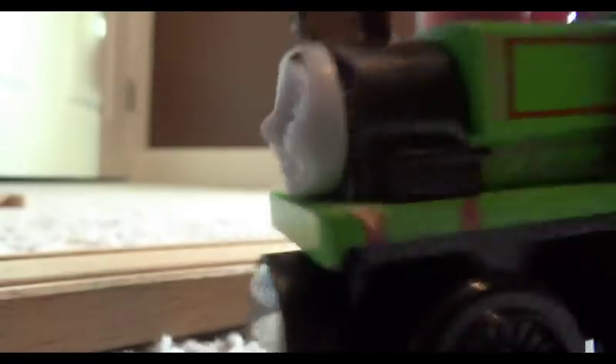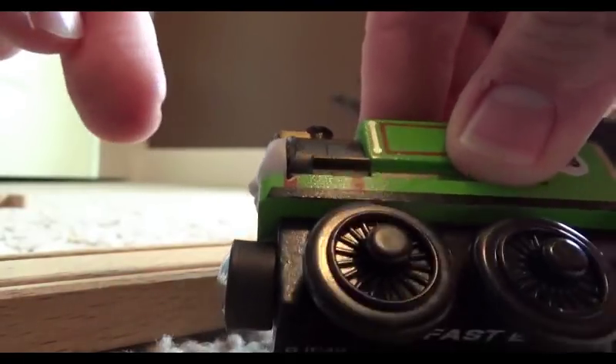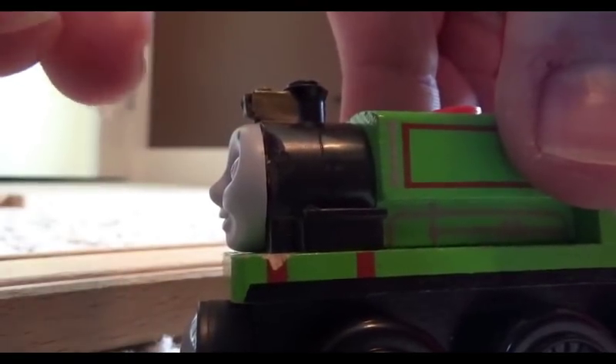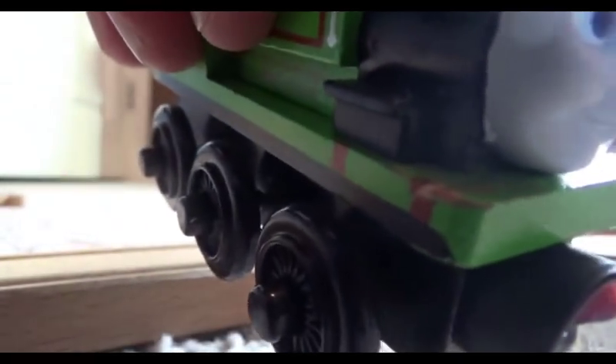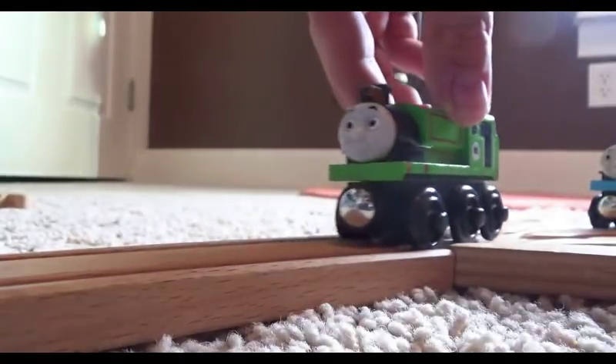This Fast Eddie now has CGI Thomas' face. It was a little tricky because, if you can see, the lamp kind of goes over the top of the face a little. So I had to cut on the sides to take off the face, and then pry off the rest with a screwdriver, because I didn't want to be cutting off the front of the lamp. I also had to touch the very bottom of the lamp with my Dremel tool to make room for the face to fit underneath. You can see the Dremel did cut into the sides of the buffer beam a bit, but I don't really care about that. So that's Fast Eddie with a new face from CGI Thomas.